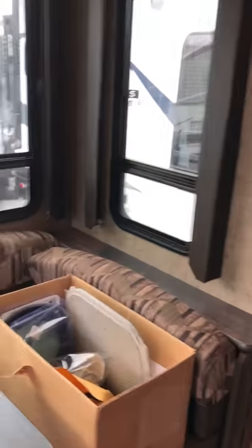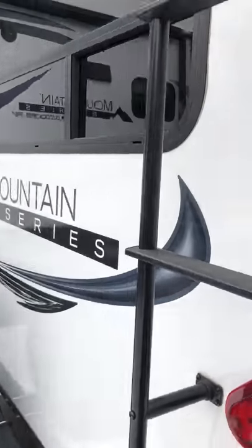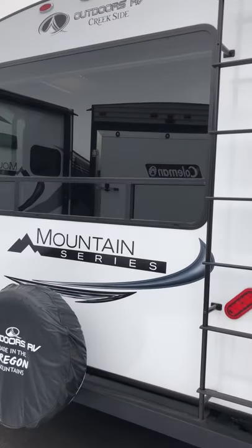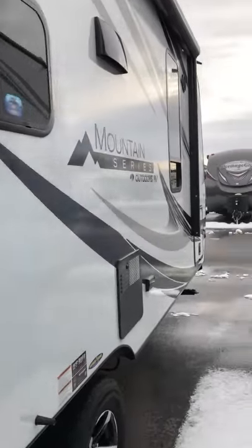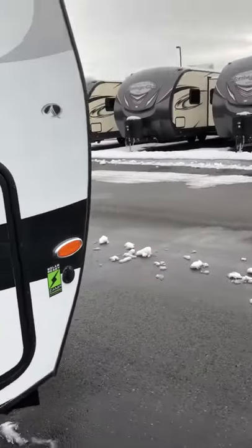As you can see, even with these right here, this is not tape — it's actually grooved into the roof itself. This is the Outdoors RV, made in Oregon. It is by far one of the best insulated, built for durability, built to last, and it is meant to go off the grid.